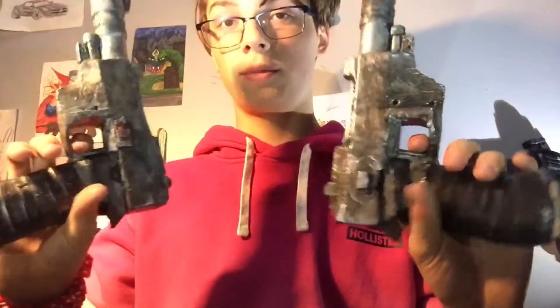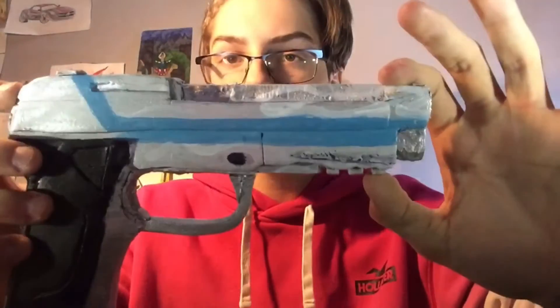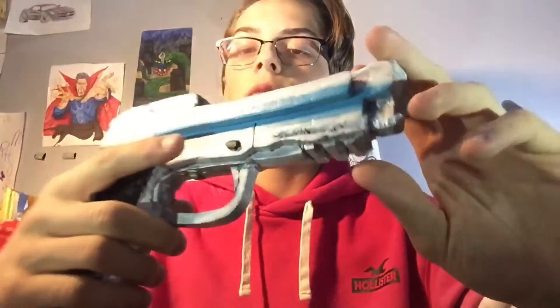They have leather grips and look pretty sweet. I basically added water to the paint, smudged it into every crack, nook, and cranny, then wiped it all with a paper towel. What stayed, stayed — and it looks really really cool. Here we have a Beretta M9. I painted the metal and added a blue stripe down the back. It's not 100% accurate but it looks real from a distance and it's got a mag holder.